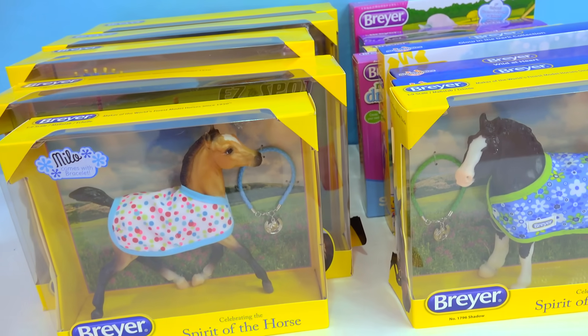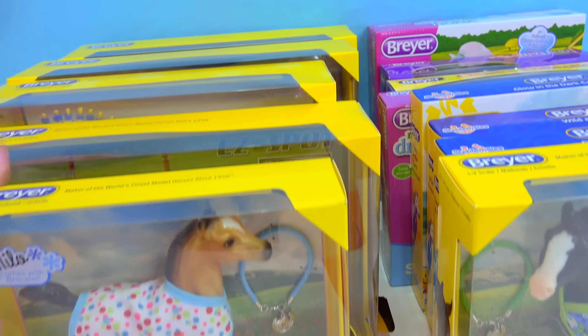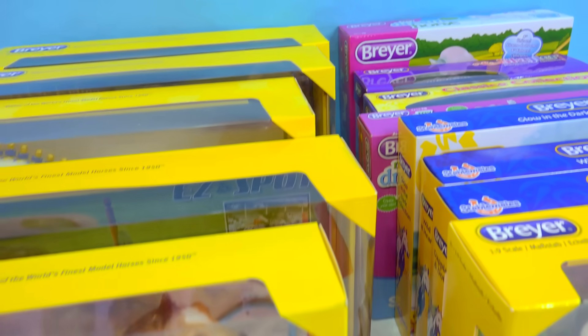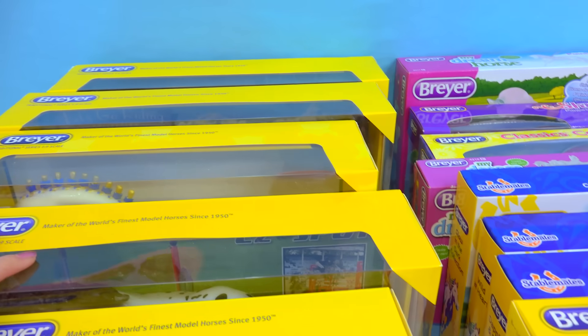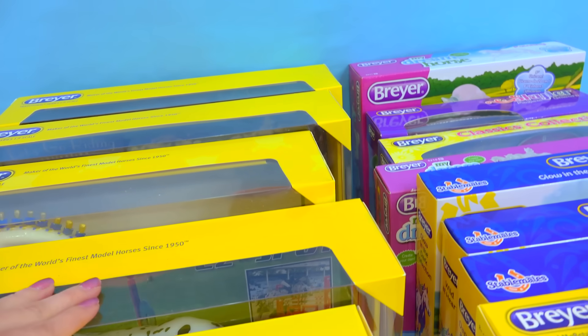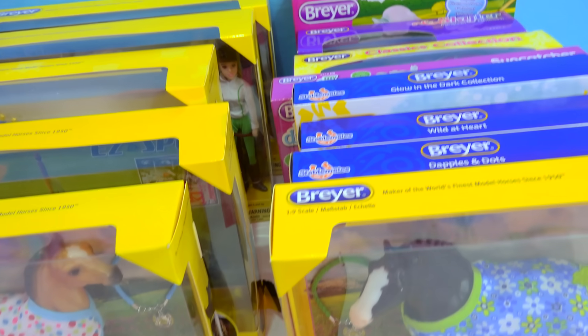As you guys know, if you watched my news video, whenever I found out about these newest models for the brand new year, I freaked out, I screamed, I couldn't even believe it, and now they're here! We are going to check them out together for the very first impressions — you're going to see me unbox them and talk about all of their different features.